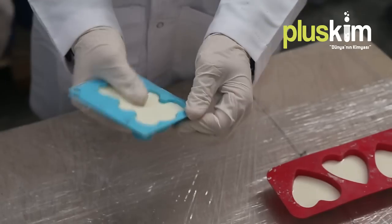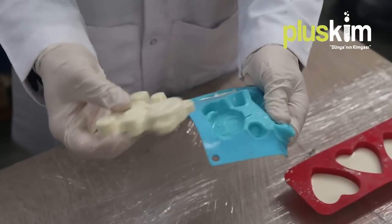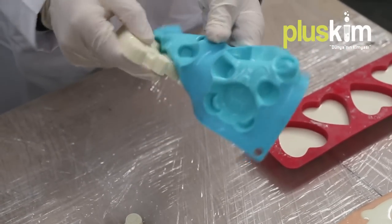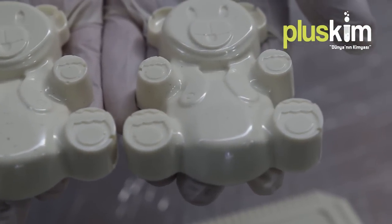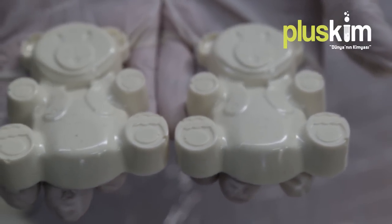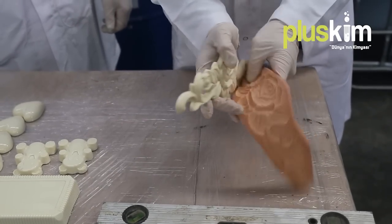After having completed the polyurethane reaction we are ready to take the products from the moulds. The transfer process should take around five to seven minutes. We can confirm the process is complete as soon as we see the products can be removed from the moulds. As you can see in the video, it is very easy to get the products from silicone-based moulds. A very important feature of the product is that it has a shiny smooth skin with minimum air bubbles.